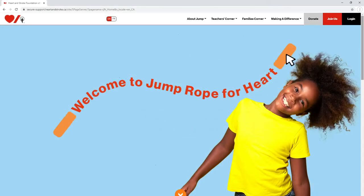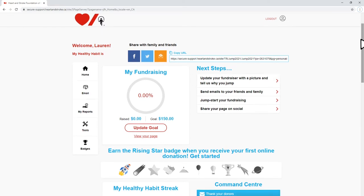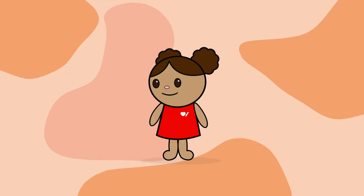Are you ready to see how you can count your streak this year? Just ask a parent or guardian for help and go to jumpropeforheart.ca to join your school. You'll get to pick your favorite EASY healthy habit and count your streak on every day that you log in and practice. Everyone you share your fundraising page with will see how many days you've counted towards your healthy habit streak.